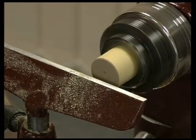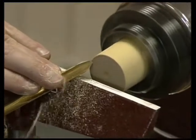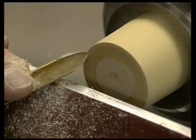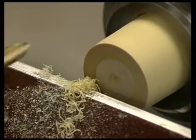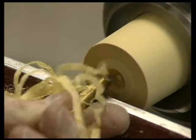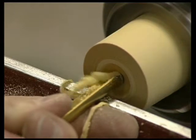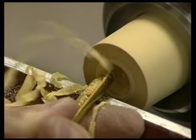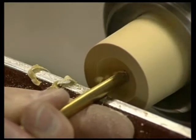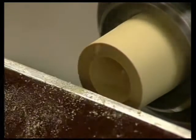To start with, we need to hollow out a piece of wood. A spindle gouge makes light work of this. It is important not to make the wall too thin, as we are going to remove some wood when cutting the thread.